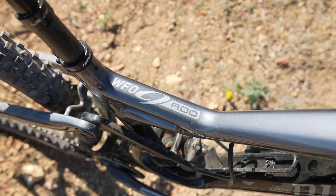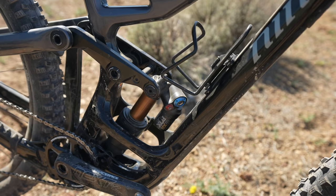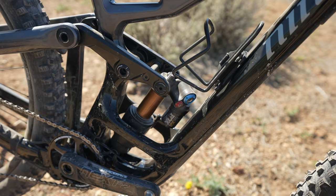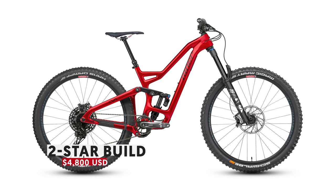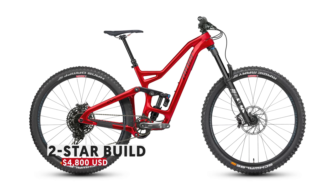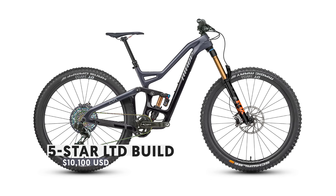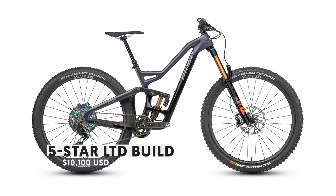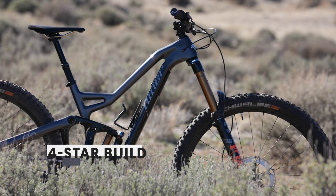The entire WFO line comes with Niner's RDO carbon frame as the starting point, and they all feature Fox suspension. Starting with the two-star build at $4,800, you get Fox performance suspension and an SX drivetrain. At the very high end, the X01 Eagle Axis build comes in at $10,100 with Fox factory suspension. Our test model came with Fox factory suspension and an XT drivetrain, pricing out at $6,950.